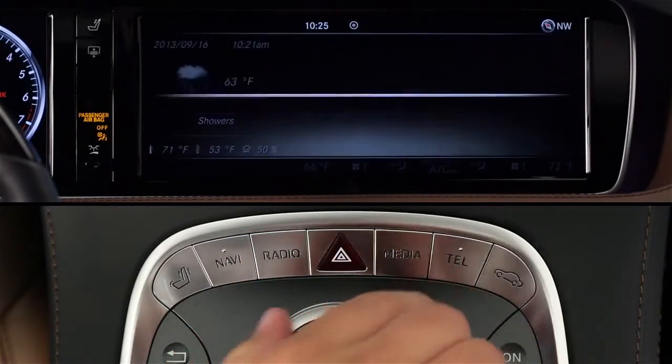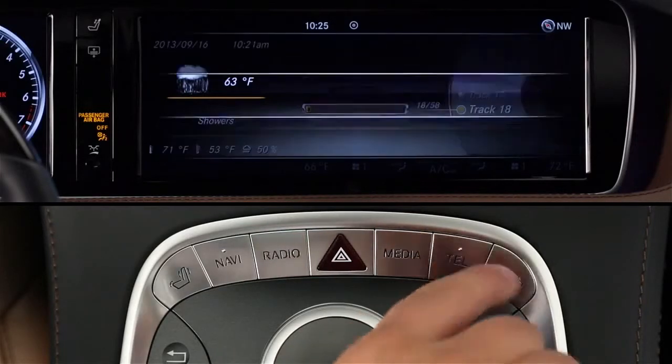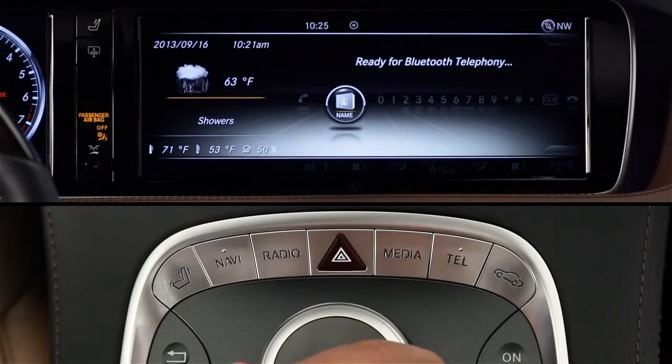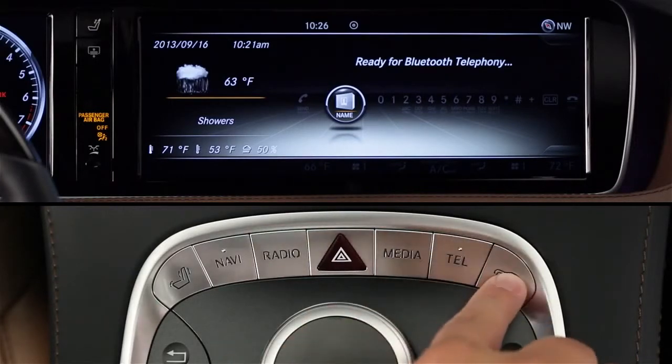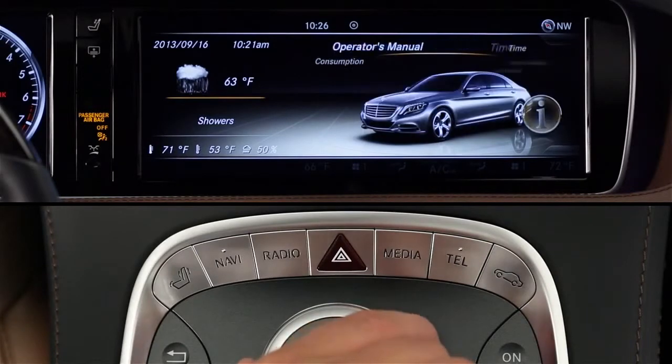The next button is media, like the DVD player, music register, memory card reader, and any music device you connect via the USB ports or via wireless Bluetooth audio streaming. Then there's the phone menu, which also includes access to the internet apps of Mercedes-Benz and mbrace. And finally, you can adjust the car's comfort and convenience features, like the ambient lighting or locking modes.